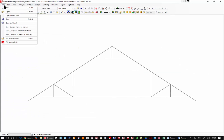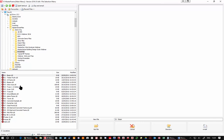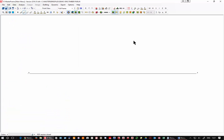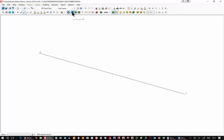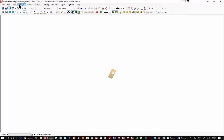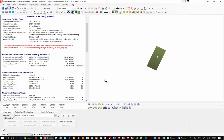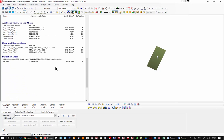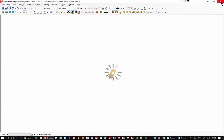Another interesting example: I'll open a timber purlin file — a small file for a purlin sitting at an angle. Looking at it end-on you can see the angle. Analyzing as a space frame and designing as a timber member, we'll use combined deflections — a combined check on the timber member for serviceability in both vertical and horizontal directions. Very powerful and very useful.